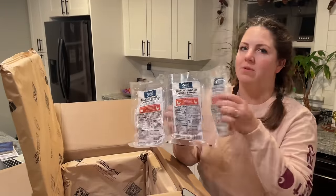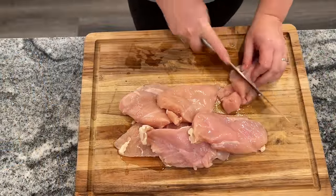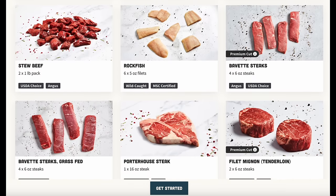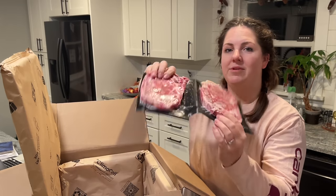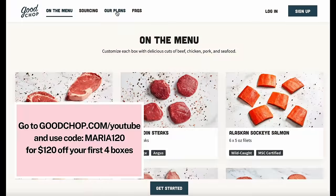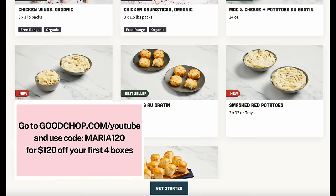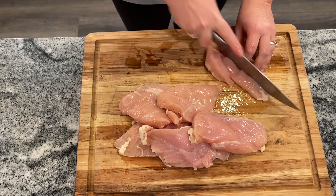Good Chop's meat is high quality — over 60 different cuts, fully customizable boxes, and they source exclusively from American farms and fisheries. I love their steaks for an at-home date night and the convenience of delivery. Go to goodchop.com/youtube and use code MARIA120 to get $120 off across your first four boxes.